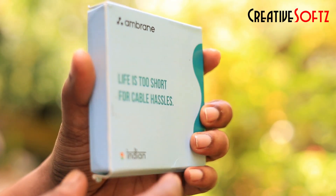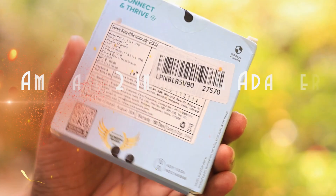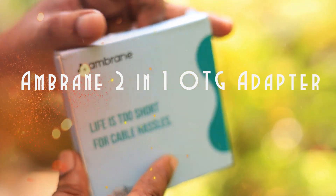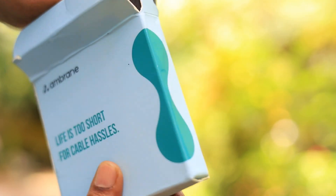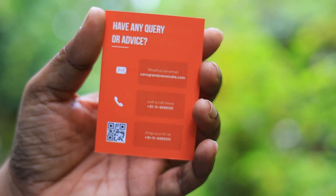Hey guys, welcome to Creative Soft. In this video we are going to do the unboxing and review of the Ambrane 2-in-1 OTG adapter. Basically this is used if you have multiple devices and you don't have to carry a separate OTG cable for each of them. I'm getting this in a very decent packaging.